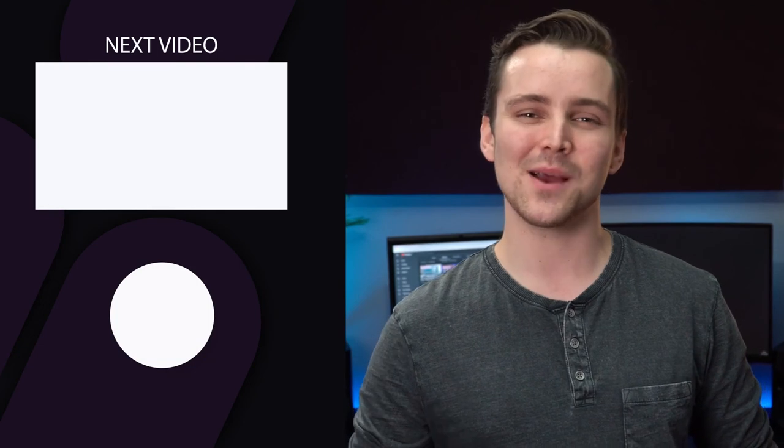Thank you so much for watching. If you want to continue watching good tech content, make sure to subscribe to the channel.